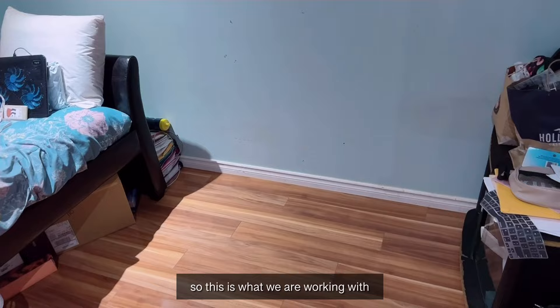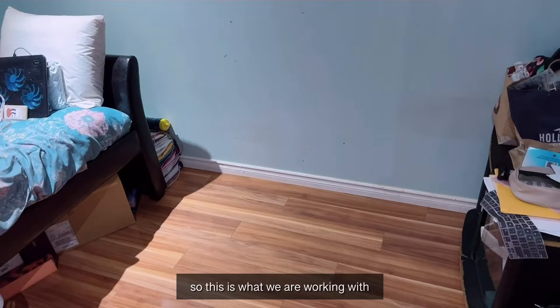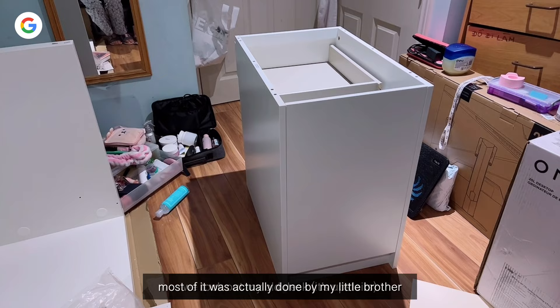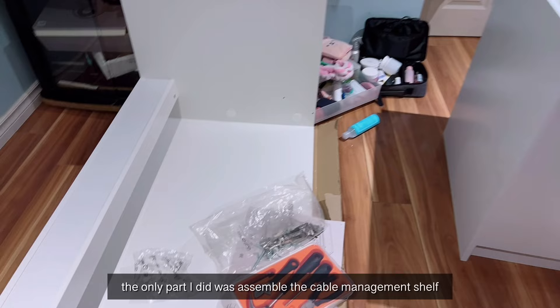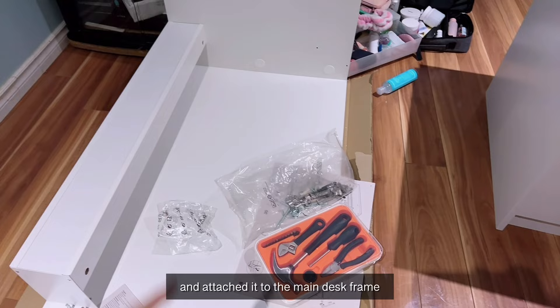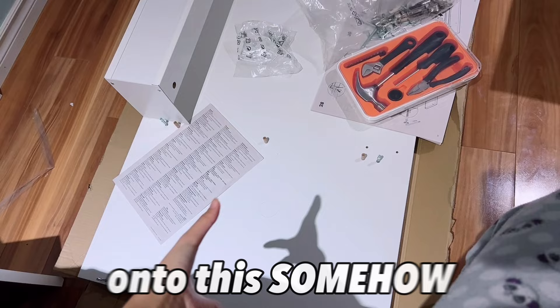Now we are going to start building the desk that I got from IKEA. We took out my old desk and it's upstairs. Most of it was actually done by my little brother — he says this is literally like Lego for him. The only part I did was assemble the cable management shelf and attach it to the main desk frame. All that's left is to flip this onto the frame, which I don't think I can do on my own.